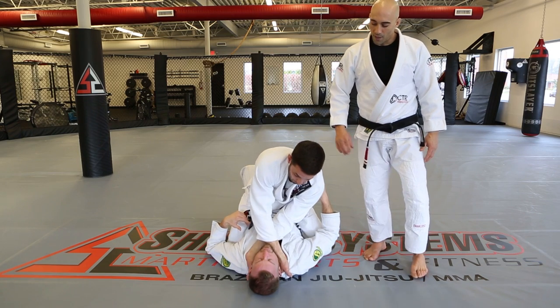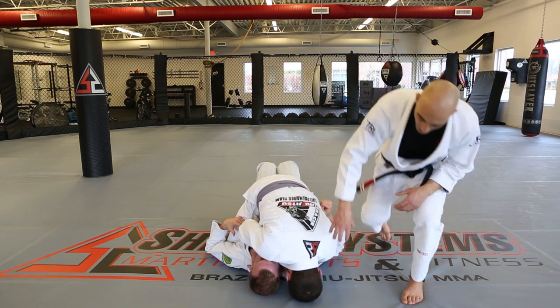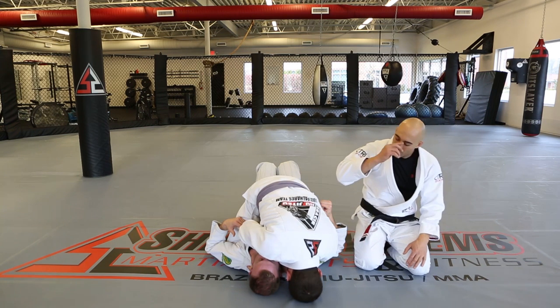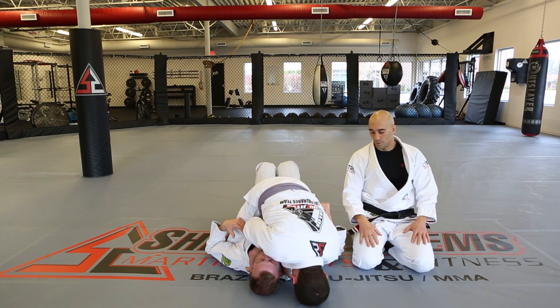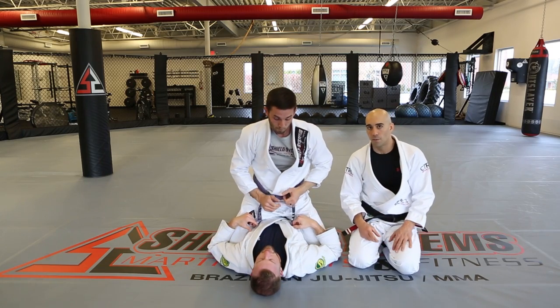When you put your head on the floor for base, instead of having just the top of your head on the floor, you can put your forehead or the bridge of your nose on the floor, which makes your base a little bit better in case the person bridges. Those are our palm up/palm down and palm up/palm up chokes, and they can be used in combination.